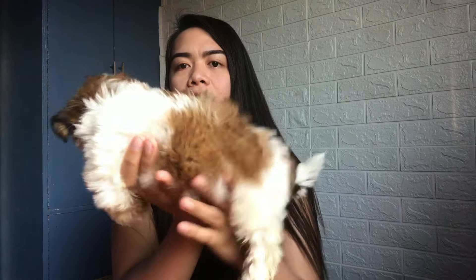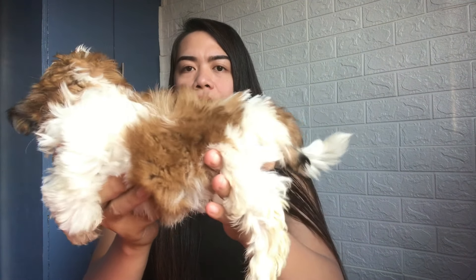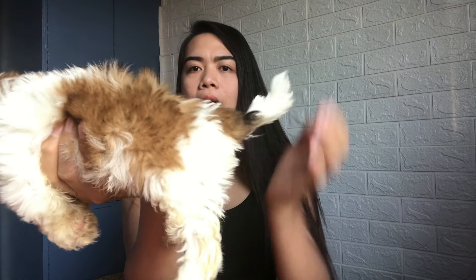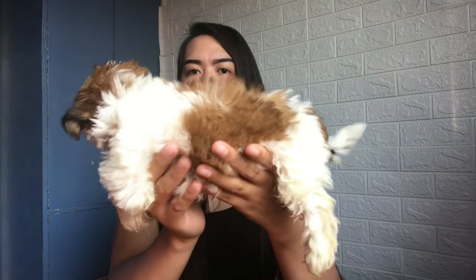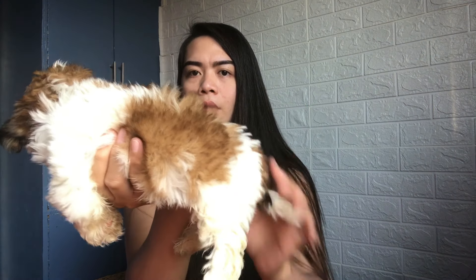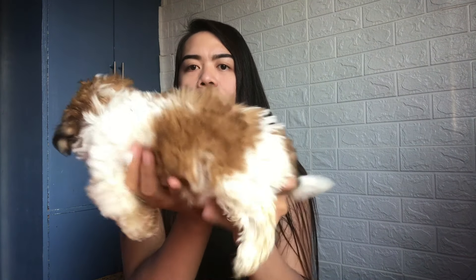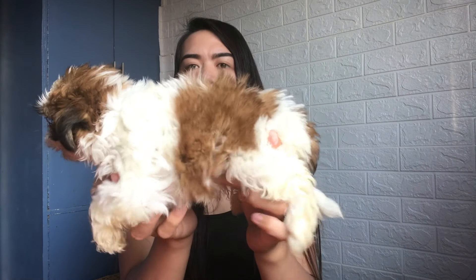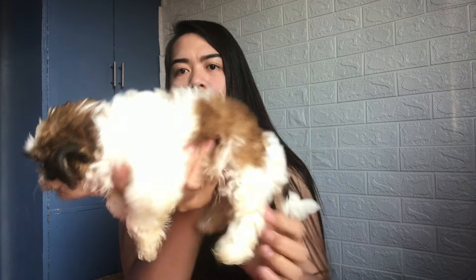Nakapapansin natin yung balahibo niya is makapal. So consider siya as a double coat. Then yung Shih Tzu po guys is laging nakataas yung tail. So walang Shih Tzu na ibababa niya while dinahawakan natin — nakataas lagi yung tail niya. Mapapansin din natin is short yung legs niya. Hindi mahaba yung mga legs niya. Then yung body niya is short body din siya.